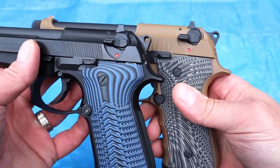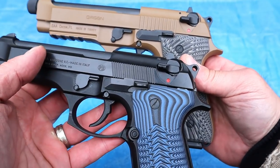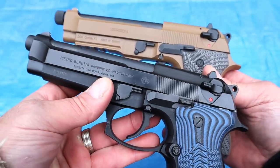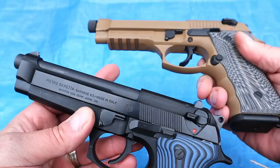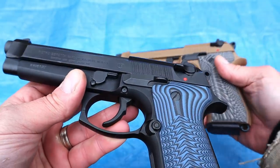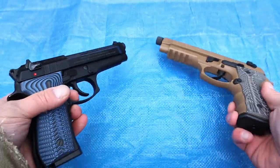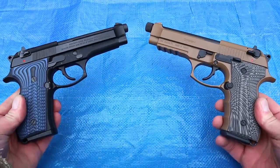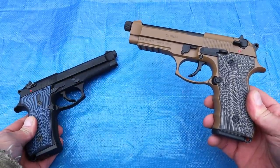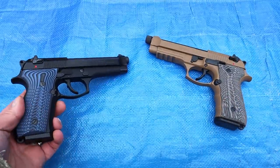Looking at the controls with the slide-mounted thumb safety decocker, the slide stop pin, and breakdown tabs — it's a very nice copy. The Gearsan Regard has a 4-slot 1913 Picatinny rail. There's no rail on the Beretta. Looking at the MSRP and the features, you can see they are very close, though Gearsan offers a higher capacity mag — but only one. That's very consistent with budget handguns.